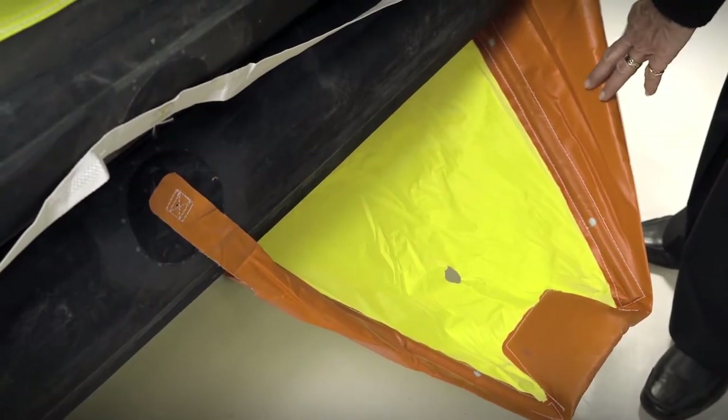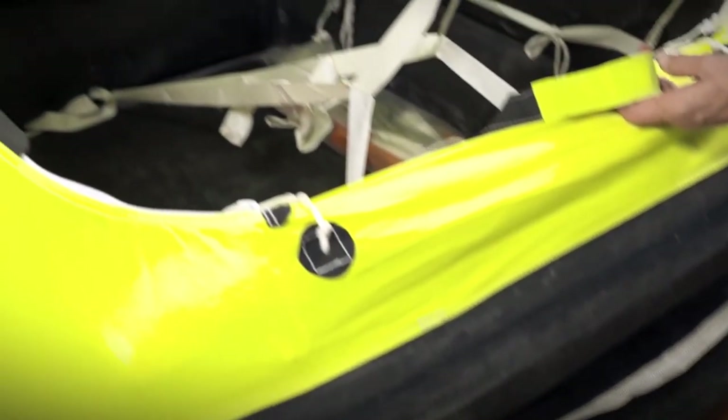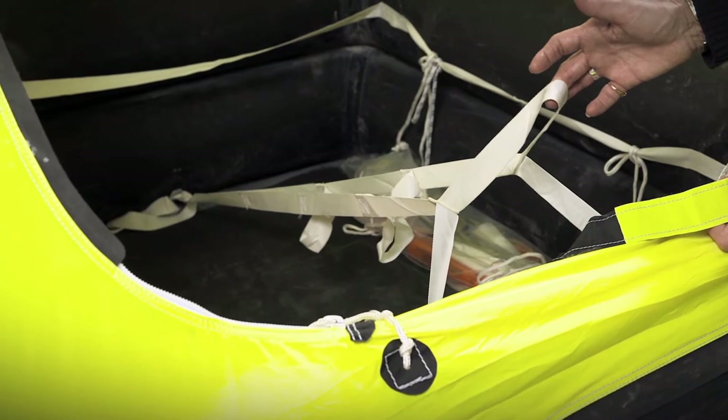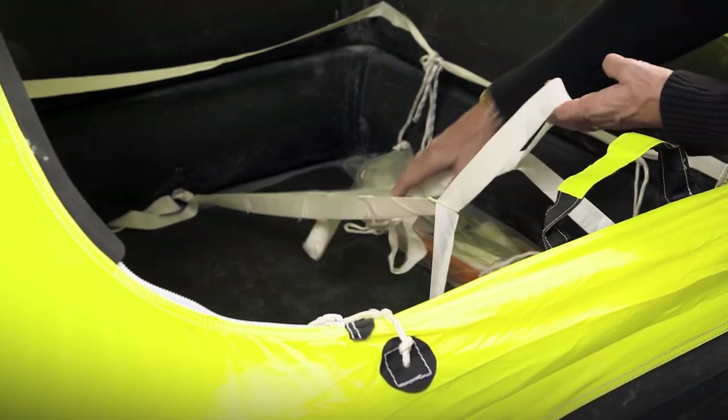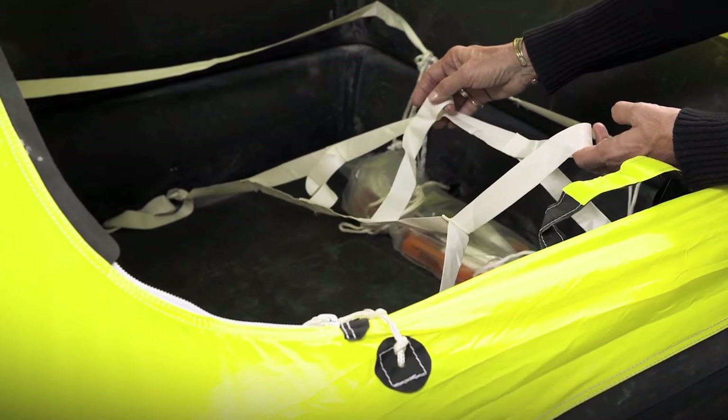The life raft is equipped with a rigid boarding ramp as well as grab handles to assist you in a quick and easy evacuation from the water. The first person in would release the ladder and throw it overboard to assist other crew members into the life raft.